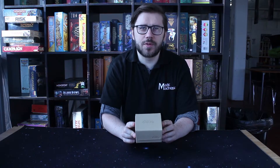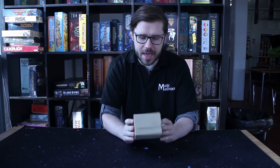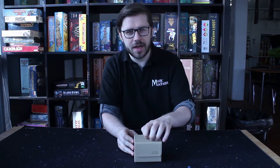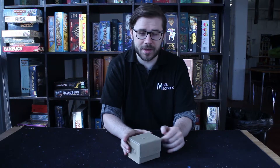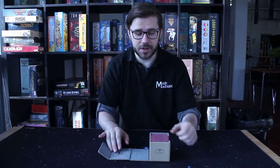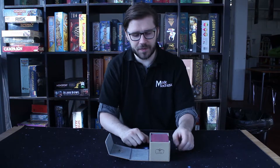This is the Ultimate Guard Sidewinder 100 deck box, here in a beautiful tan brown and a kind of leatherette finish. Feels like leather, none of the cruelty to animals, none of the cruelty to your deck either though, because it keeps your deck in absolute perfect order.